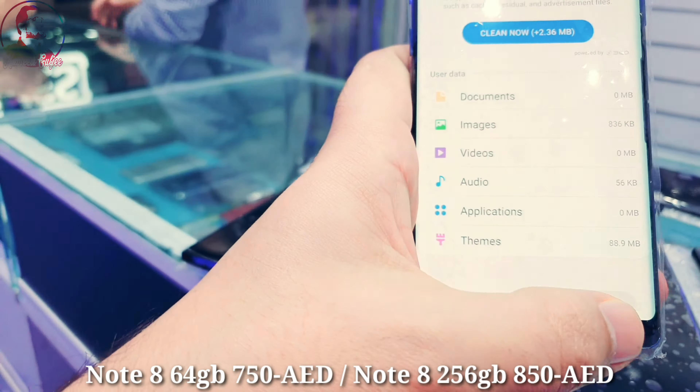This is the TRA version, Android version 9, and storage is 64 GB. I have both 64 GB and 256 GB. The 64 GB will come for 750 and the 256 GB for 850. This one has 6 GB RAM and 64 GB storage for 750.